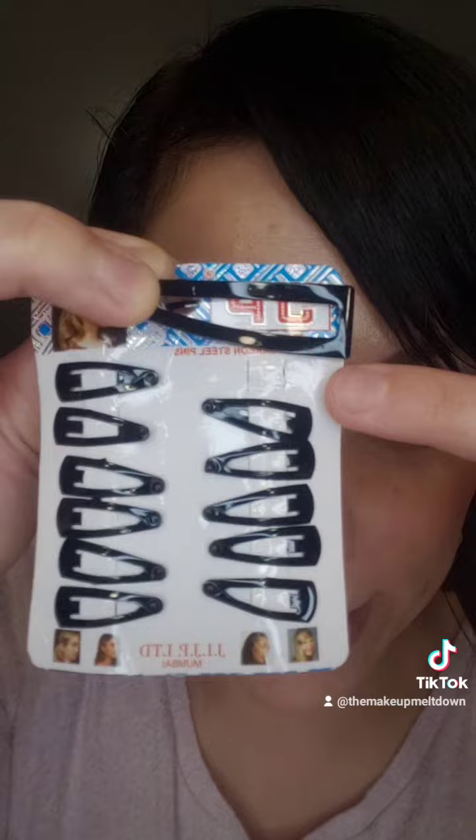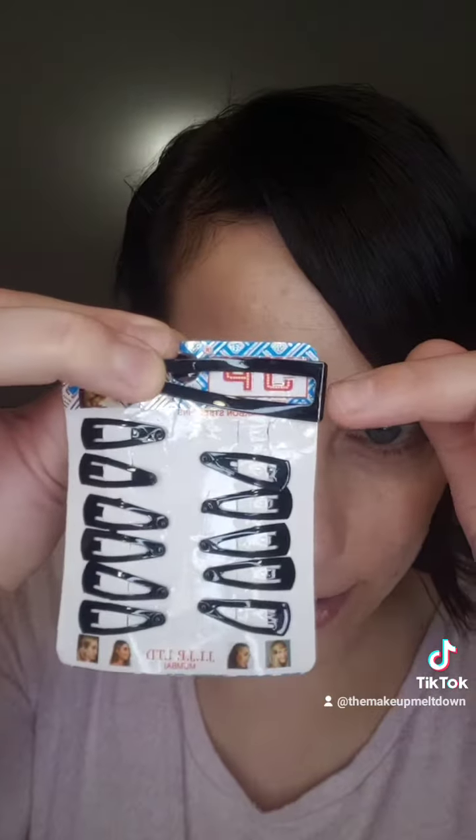But if your hair is the finest of the fine like mine, sometimes you don't want to use a bobby pin or a big clip because you just need to pin back that tiniest little bit. Insert tiny hair clips — look at the difference. If you just need to put back just the tiniest bit of hair, it's not going anywhere. I hope this helps all you fine-haired people.